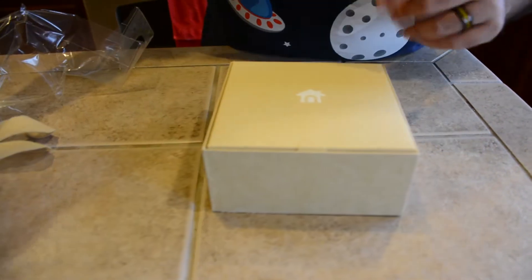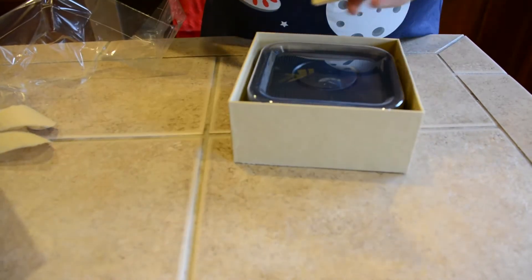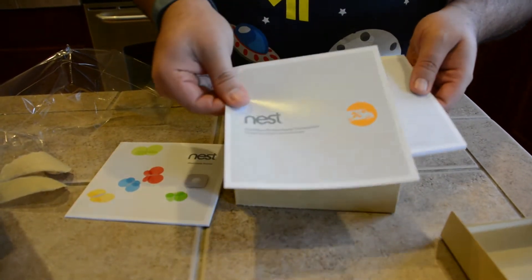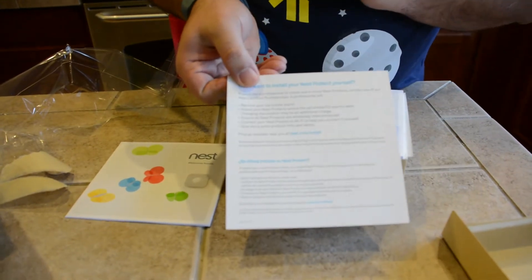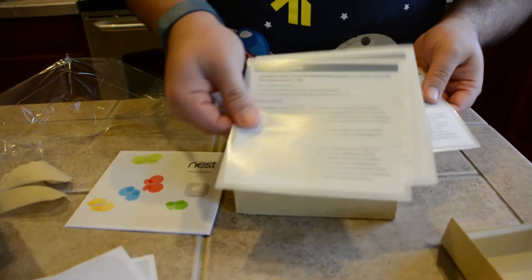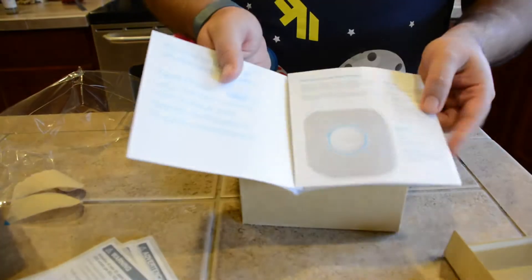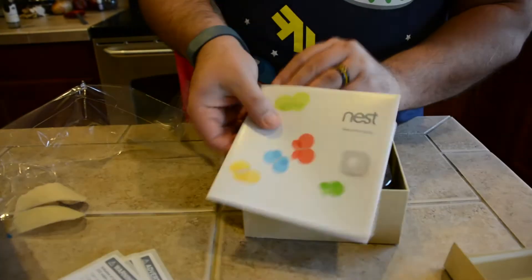That's the box there. As you can see, it's pretty small. We got a black one. And here in the box, they give you a little welcome home guide, a certified professional installation guide — basically telling you who to contact if you don't want to do it yourself — some information, some warning info, stickers if you want to put those around the house, and a quick start guide covering the different features of the device.